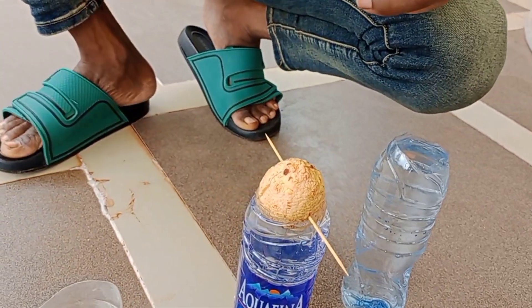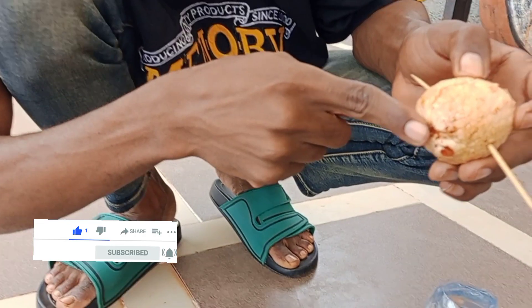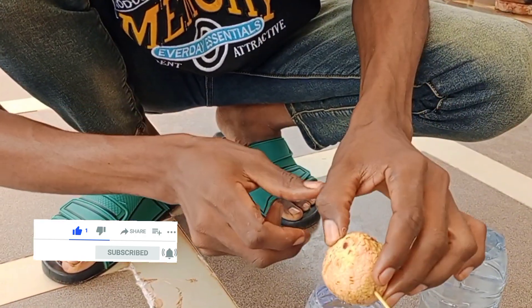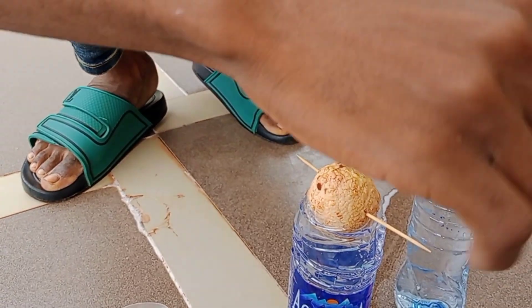Make sure that this bottom part — the down part — is the part that will be inside the water. Put it inside the water. Then get another one and do the same.